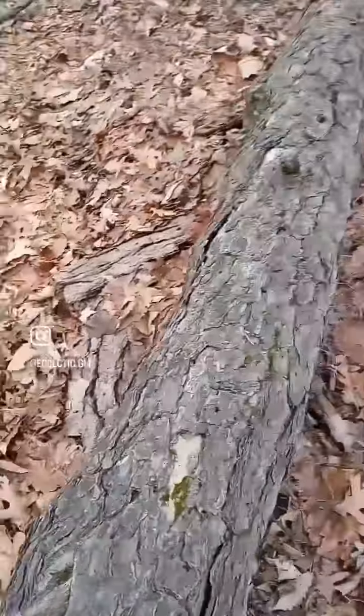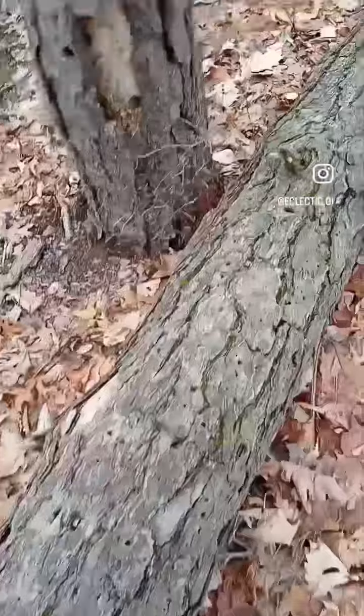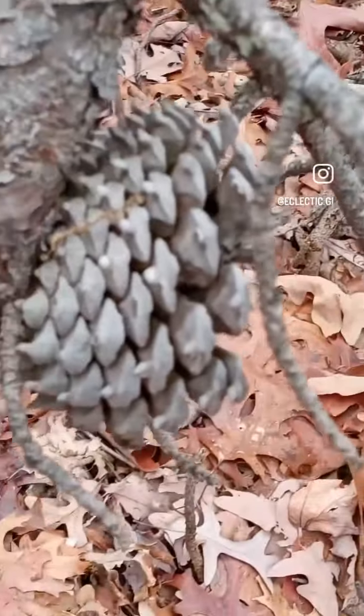I should know what this is. Probably like an oak or maple. I don't know. The tree is dead. What has this type of cone?